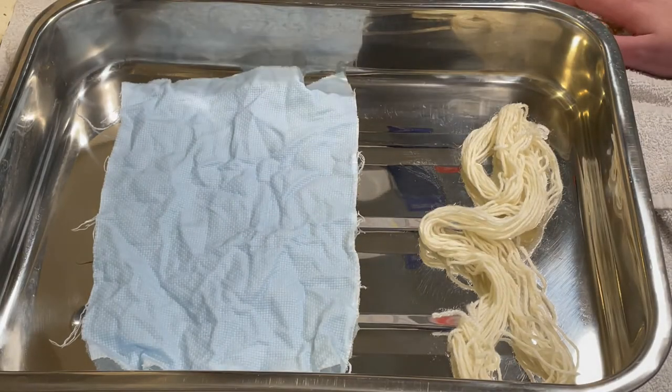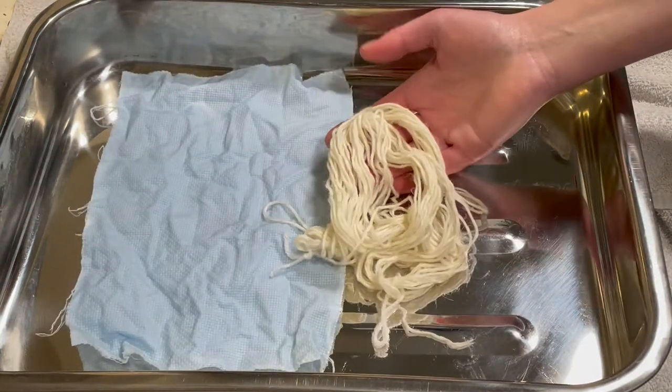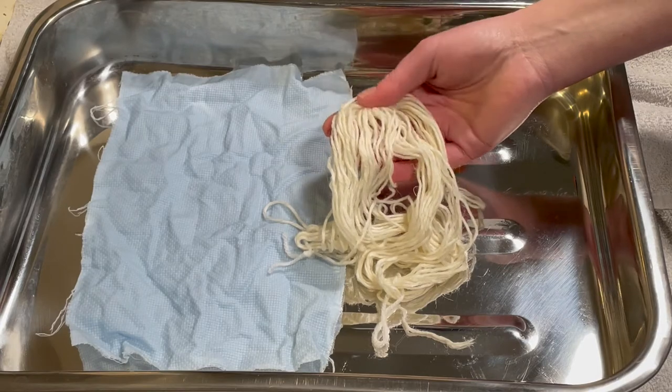Hi everybody, I'm Amy from From the Cauldron, and today I'm going to be dyeing this piece of Aida and this 10g skein of jute-cotton blend.